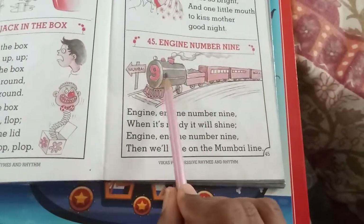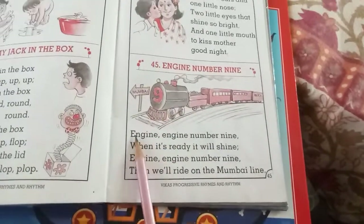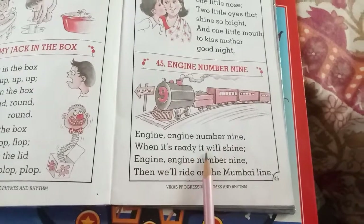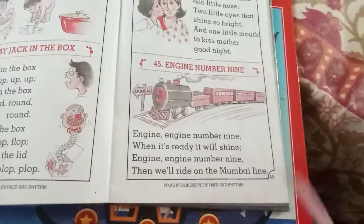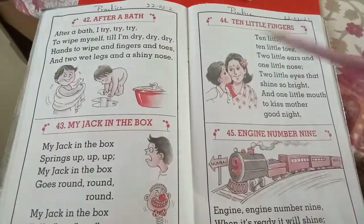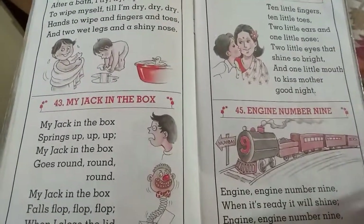Engine number nine — see this engine here. Engine, engine, engine number nine, when it's ready it will shine. Engine, engine number nine, then we'll ride on the Mumbai line. Yes children, do you enjoy? Yes! Recite all the rhymes and practice, children. Okay, take care, bye!